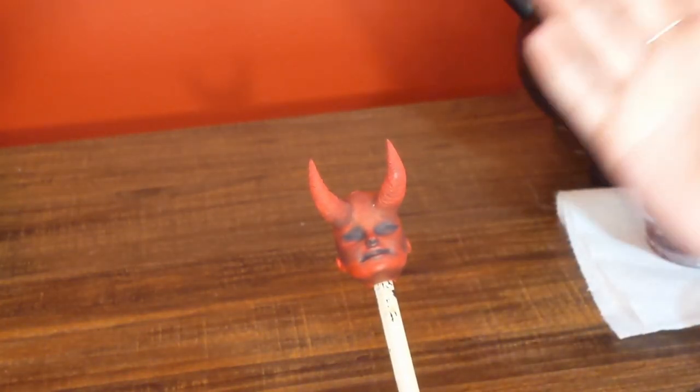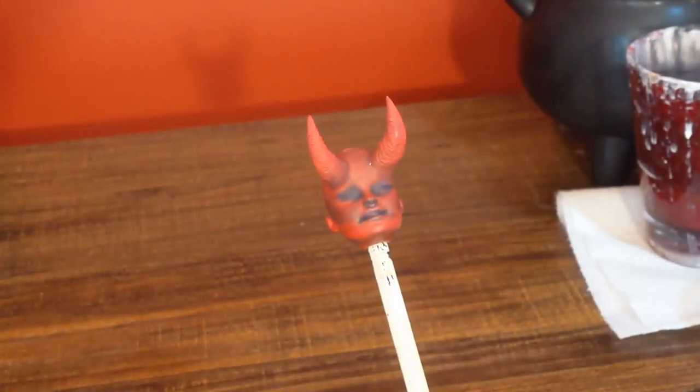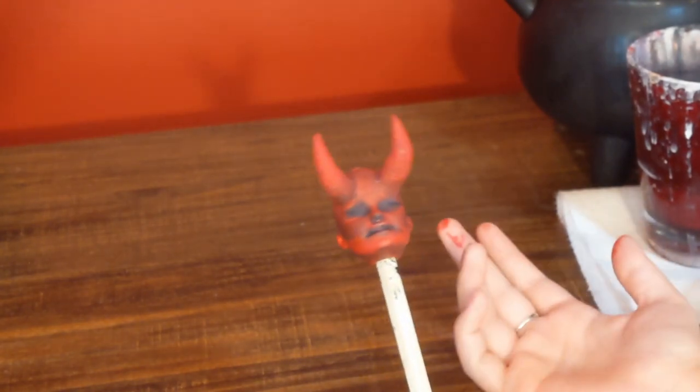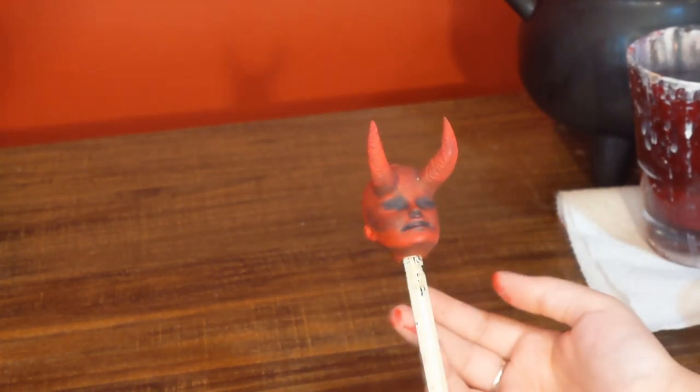How's it going everyone? Welcome back to my channel. Today I thought it'd be fun to revisit one of my abandoned projects and try to give her a new life.